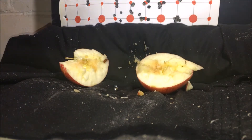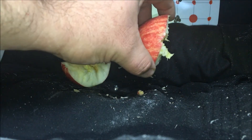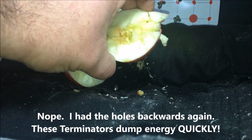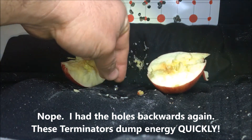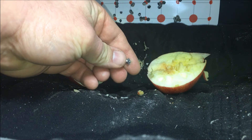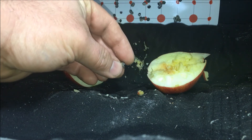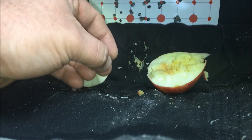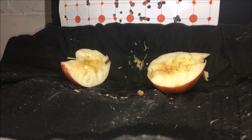This is too much fun. There's the apple — I believe that's the entry and that's the exit. The pellet did expand pretty good. Pretty close to .30 caliber, I bet. That's about what these get to, is .30 caliber. It sure did a number on the apple. Now, the orange-like citrus fruit.